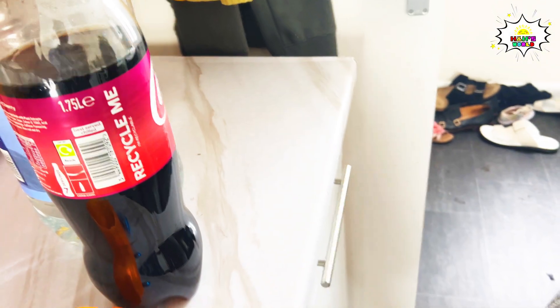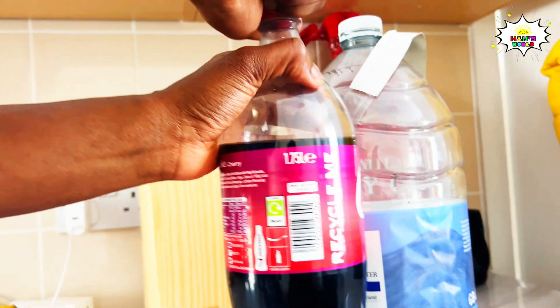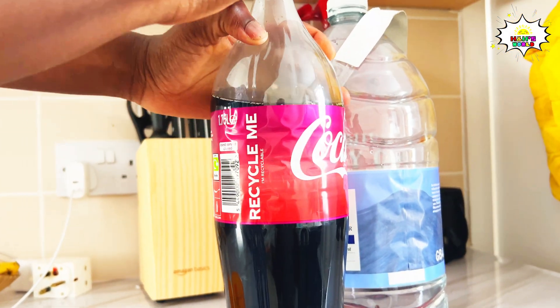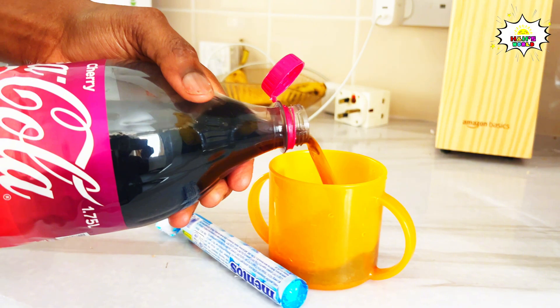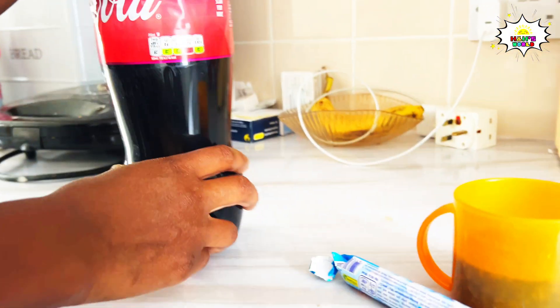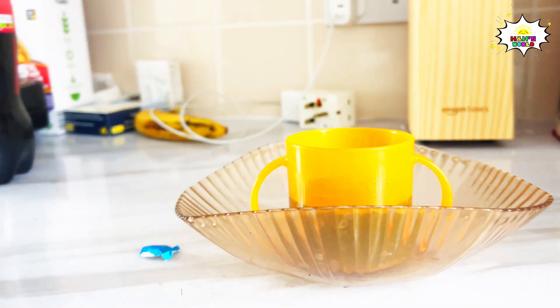So we're gonna do the experiment. First we'll pour some Coke. Are you ready? Yeah! You have to look at the camera so they know what it's doing — so they know it's a video. I'm very excited for it to explode!